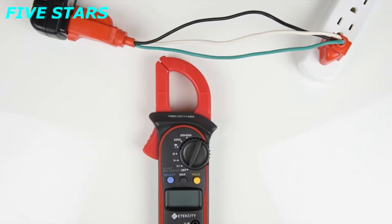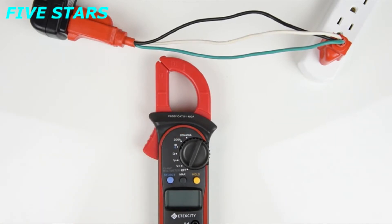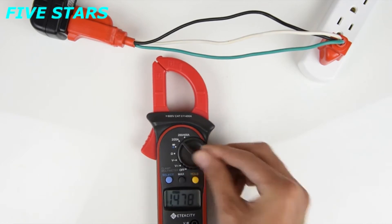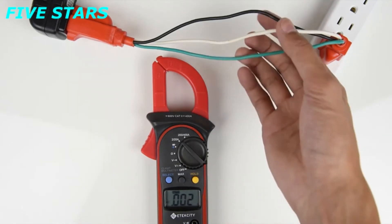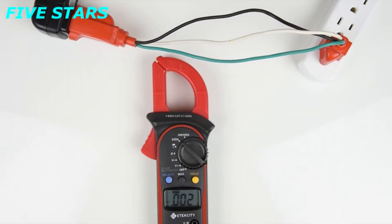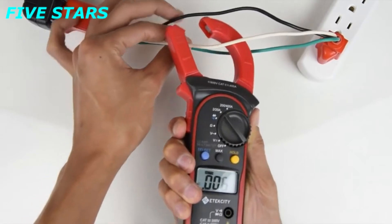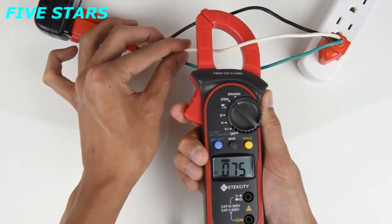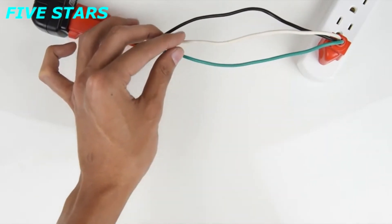When measuring current, turn the switch over to either amp setting. Most household electronics only go up to 20 amps, so that's what we'll be using today. The great thing about this multimeter is that you don't have to splice the leads into a circuit in order to measure amps. Before you do measure, make sure you separate the cords like so. If you don't, the meter won't give you an accurate reading. Once you're done separating the wires, place the clamp around the wire you want to measure. Try to line up the wire with the marks on the clamp for the best reading possible.